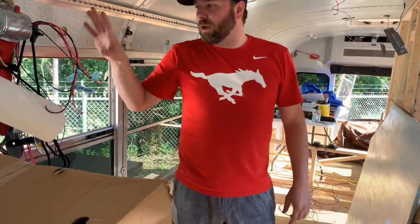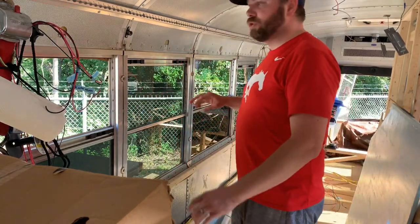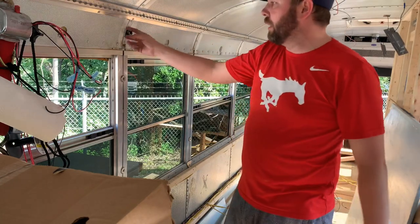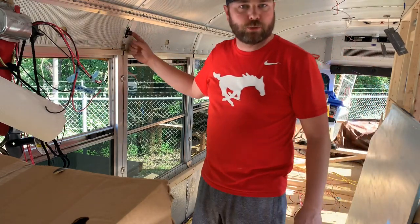We've got those three circuits coming up to our fuse panel, and then we've got two more circuits that are going to run behind the cabinets up here. We're going to connect those two and hang them up here in a little loop just for now, until we get the cabinets built.